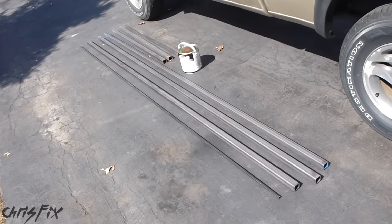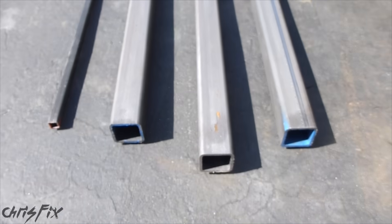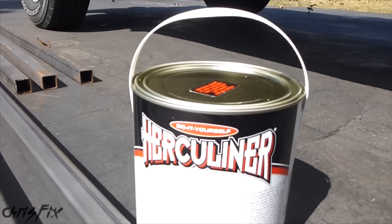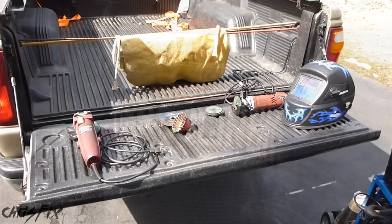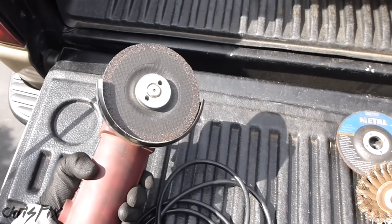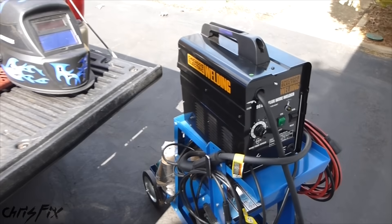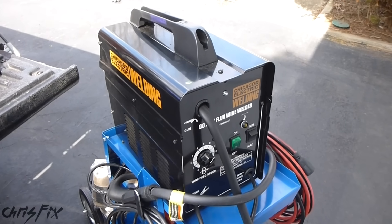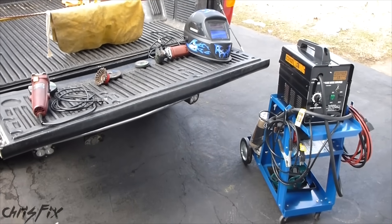I'll be using square tubing for this project. This small square tubing will be for the top of the roof rack, and the larger 1.5 inch square tubing will be for everything else. After we finish welding, we'll use Herculiner and give it a rust-free, super durable coating. Now to do this build, I'm not using any expensive tools. I have a metal grinder, a cutoff wheel with some extra cutting discs, and a 90 amp flux core welder — so you don't need to use gas and it costs about a hundred bucks. You don't really need to spend a lot of money to do a build like this, and that's the whole point.